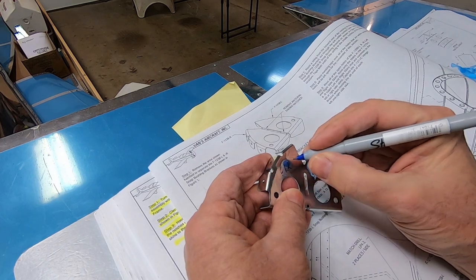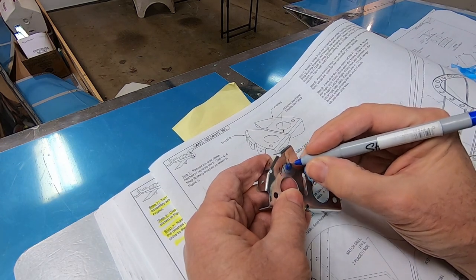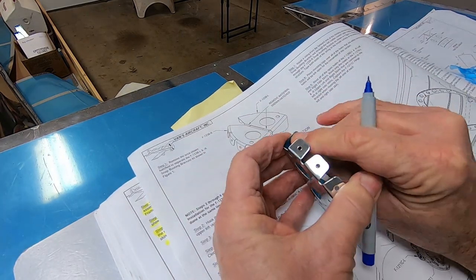I always mark these left and right. This is where you have to look at the plans to see which one is left and which one is right.